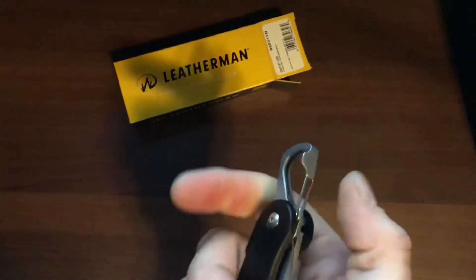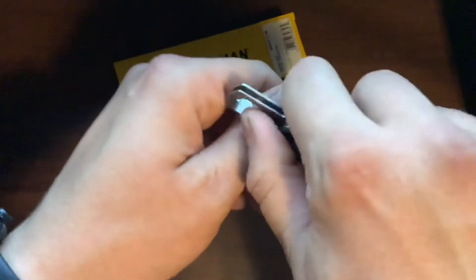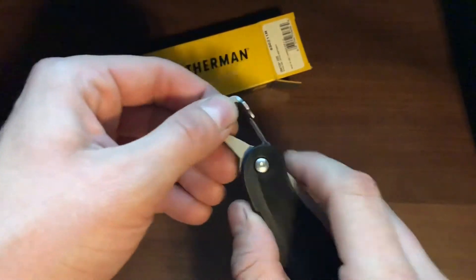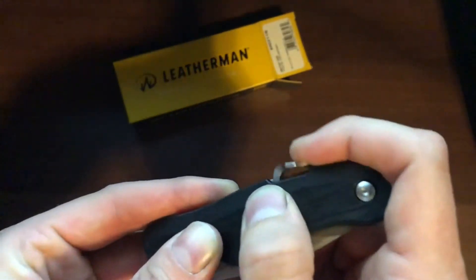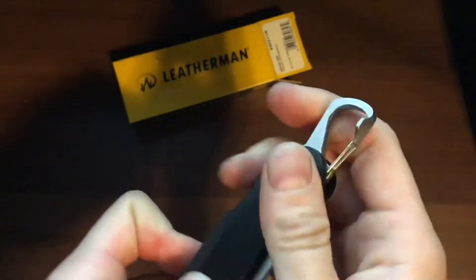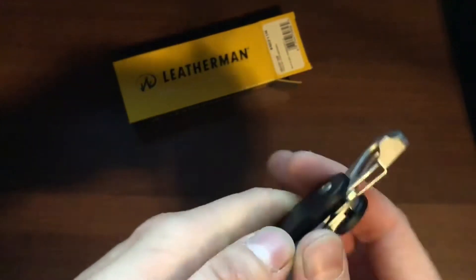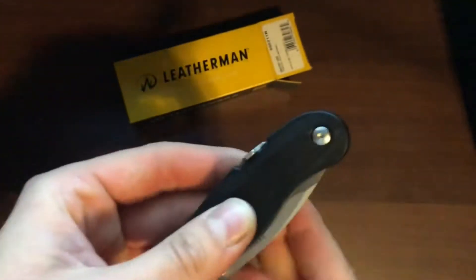Getting into the back of it, we have a really cool carabiner, and this also serves as a bottle opener — a cap opener — so you can just pop open your beverages. To close the blade, you actually push in and slap it down. A lot of people aren't too sure how to close it because it's not a liner lock or anything like that — you just push in and slap her down.